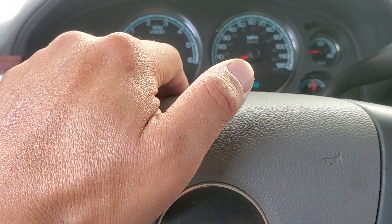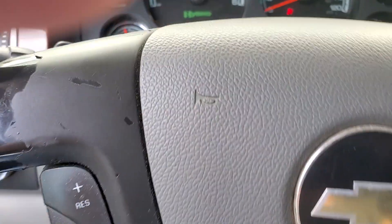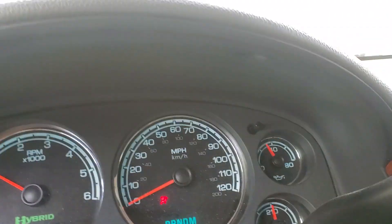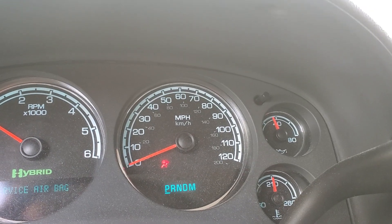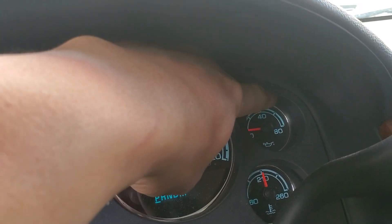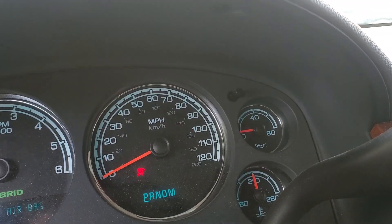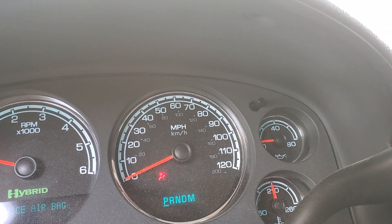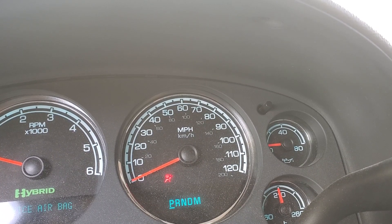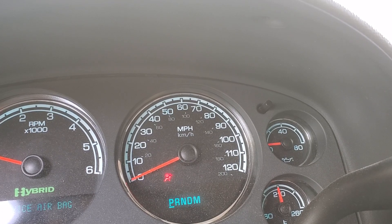Guess what — no more check engine light! When it idles now it's above 40%, not hovering around 20% like before. The oil change did it good. I changed the oil filter, got the right level of oil in the system, and that fixed it. I'm also going to get the correct dipstick.